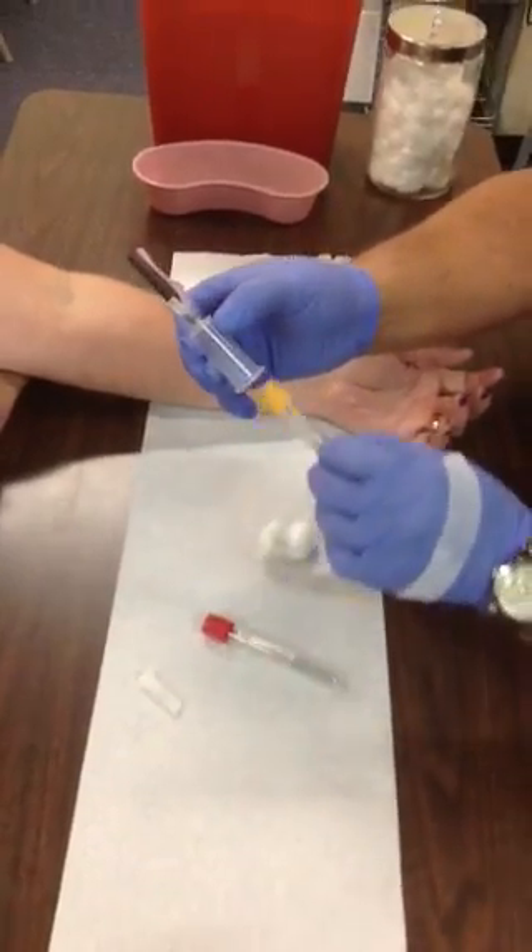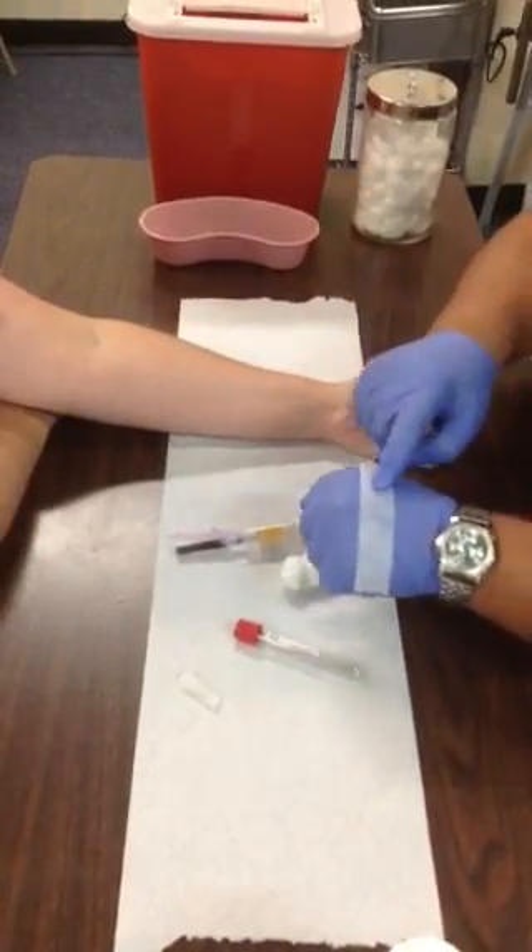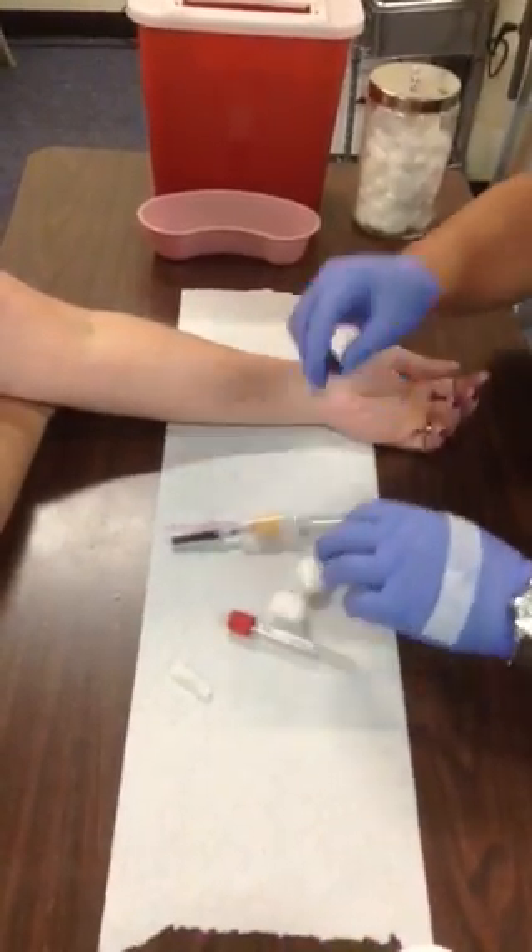Take your first tube, place it in the back end — don't push it all the way through — and that's actually ready to go. Have your tape and cotton ball ready as well.